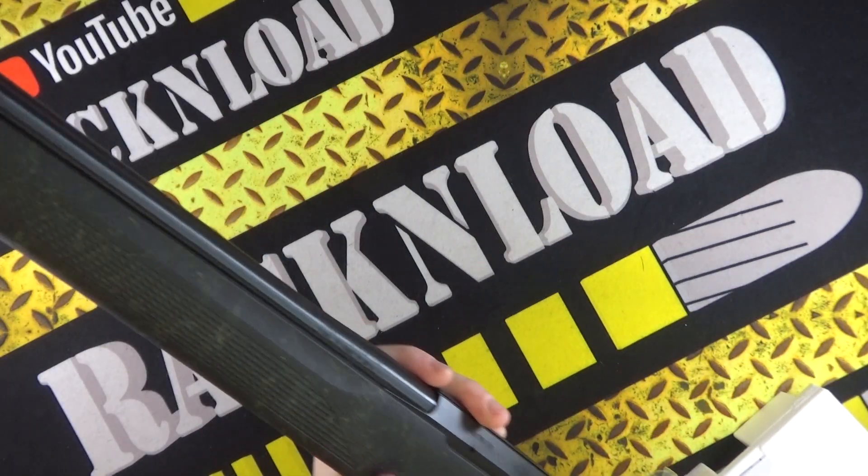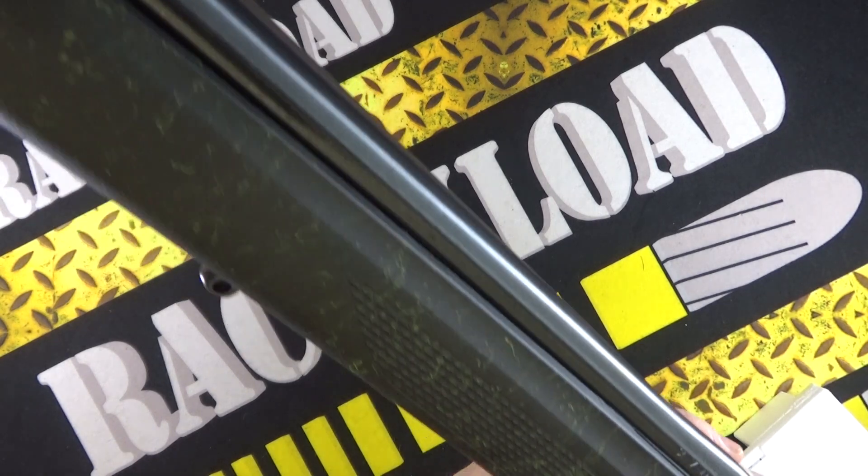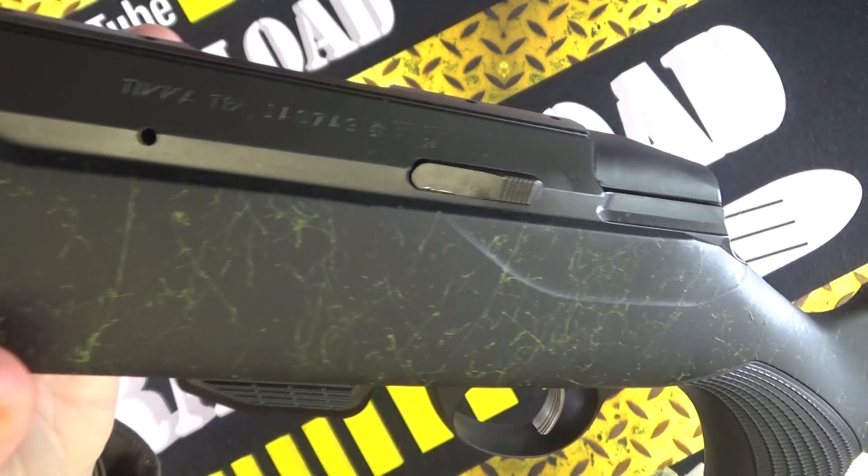These have just come out. Just thought I'd show you this one. This one's kindly on loan from Livin's Gun Shop here in the UK.